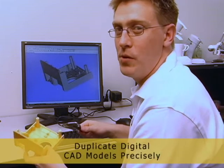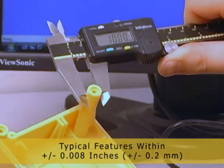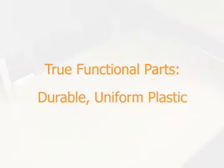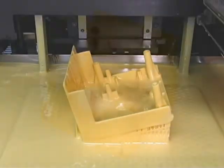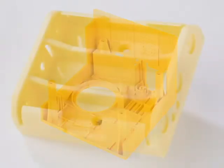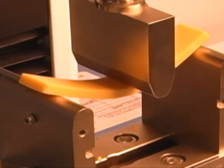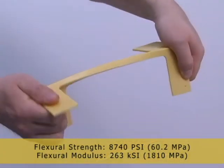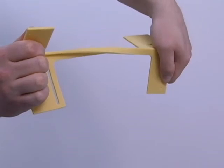It's important to have an accurate part that precisely matches your CAD model. The Z Builder uses a photopolymer material that, once solidified, rivals the mechanical performance of injection molded plastic. This means you get real plastic parts that are durable, flexible, and the performance is even consistent regardless of the orientation that they were built in.